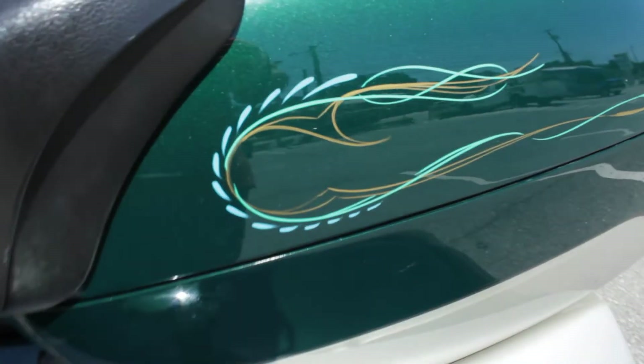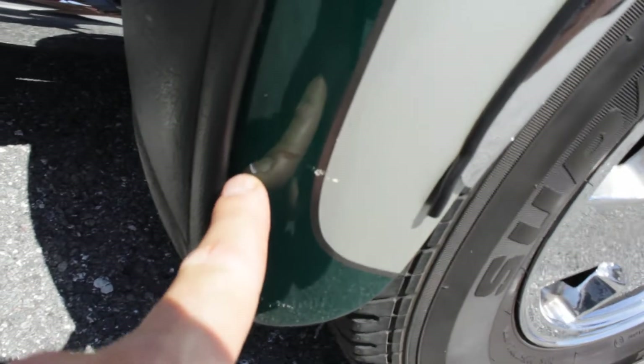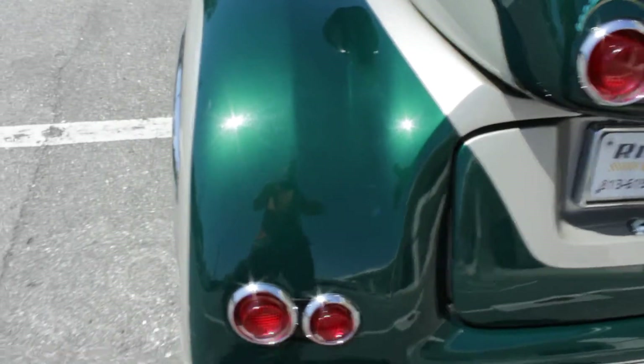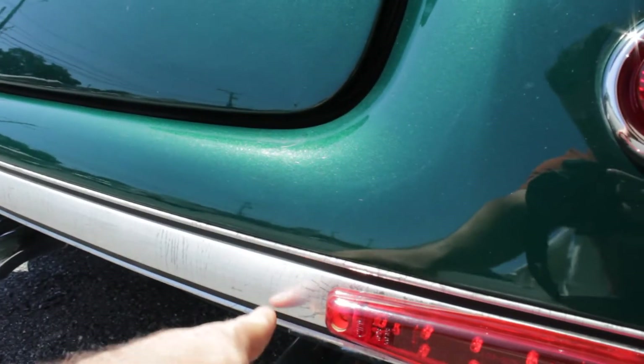Got some nice pinstriping. Looks fairly new because it's in really good shape all throughout the bike. Nice chrome wheels — tires front and back are in excellent shape, probably 80% tread life. There's a chip right here, another one right there, and two more right here. Paint shines really well, doesn't appear to have any fading or cosmetic issues other than those couple of chips. This chrome accent piece here along the bumper has some cracking in it — you can see, not a big deal.